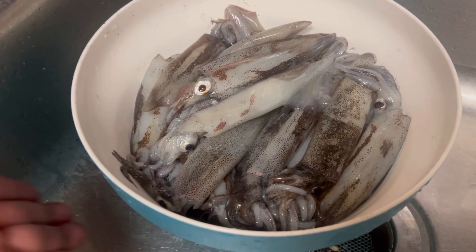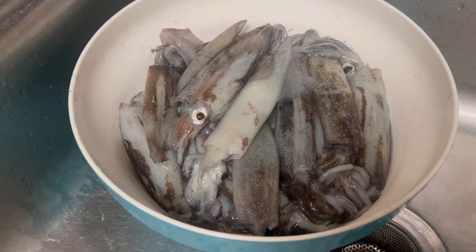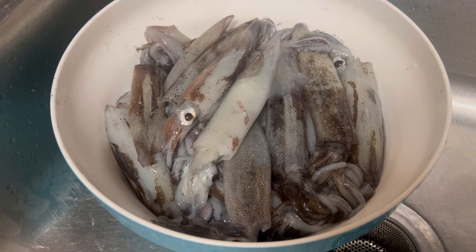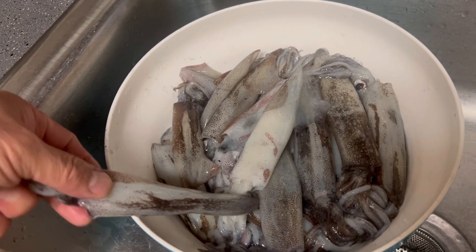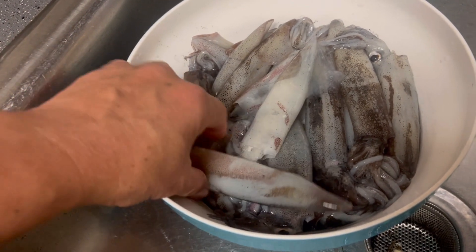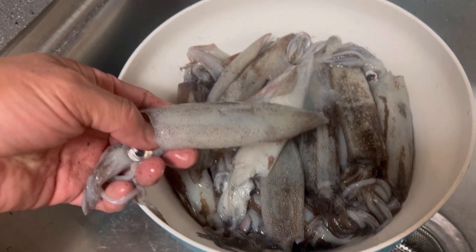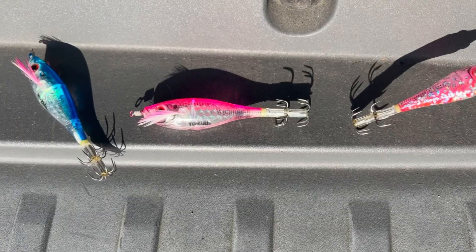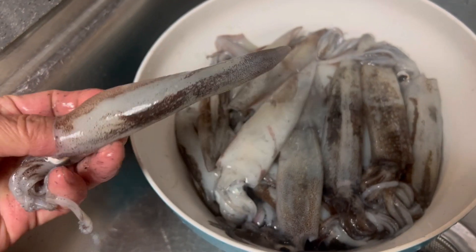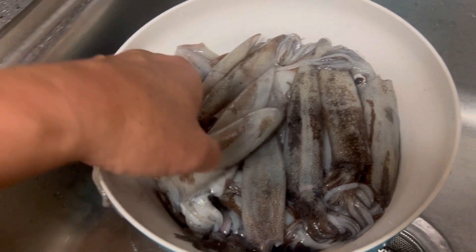These are the squids that my friend caught and gave to me — four plus pounds in there. They're a very good size. Fresh caught at the Mourn's Pier over here. He's using a squid jig; you can use any squid jig, but the one he showed me looks very beautiful. He tends to do very well in a short period of time.